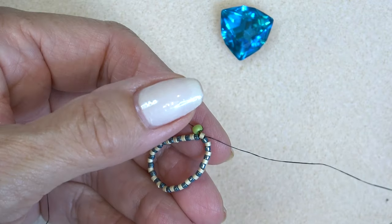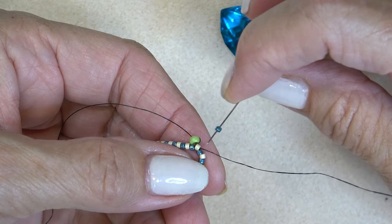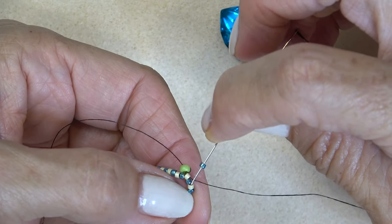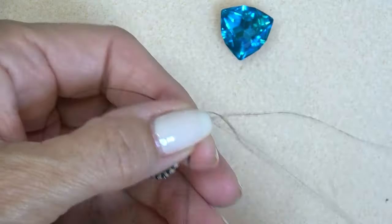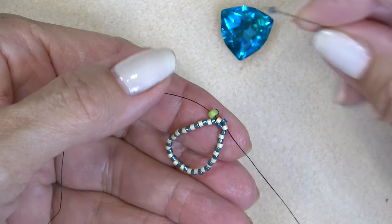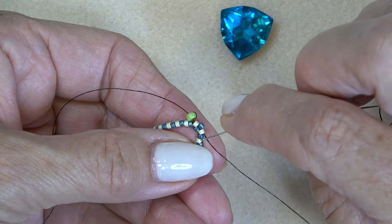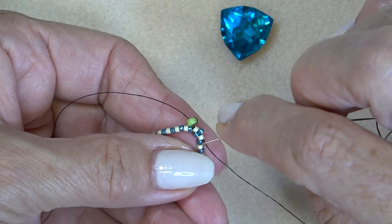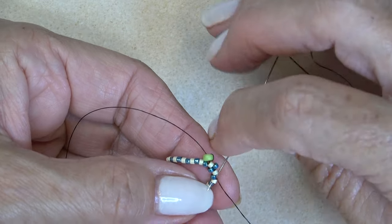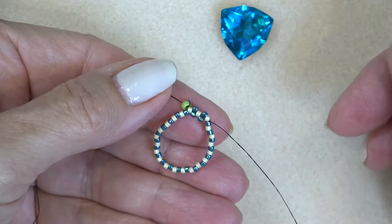I'm exiting the cream bead. I'm going to pick up a blue one and sew through the next cream one. If you're doing all one color, you just pick up a bead, skip a bead, and sew through the next bead. What's fun about alternating is you know every time you're coming out of a cream bead, you pick up a blue bead and sew through the next cream bead. Continue that all the way around.